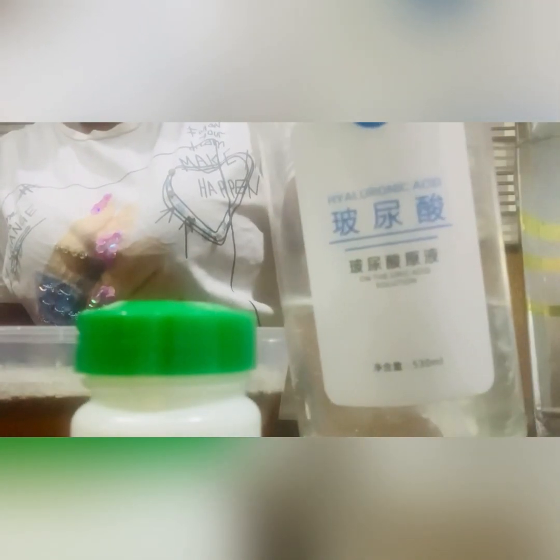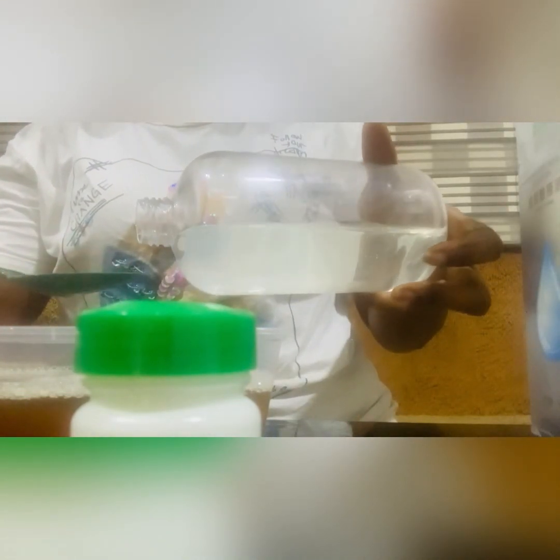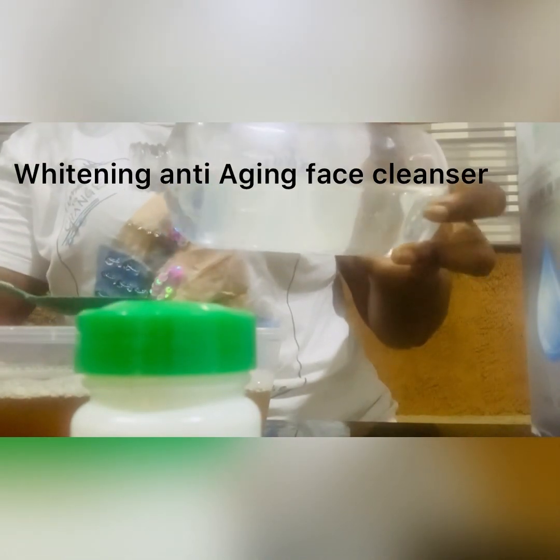Hyaluronic acid — can you guys see it? It works for anti-aging and blemishes, it's very, very good. I'm using two tablespoons of it — one, two. And here is my kojic acid powder. I'm using 10 grams of it. Note that 15 grams would be too much for this production, so I'm using 10 grams.